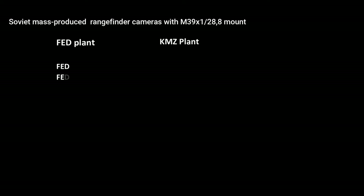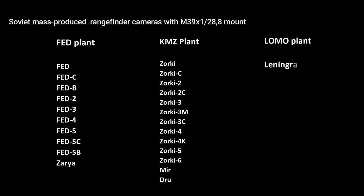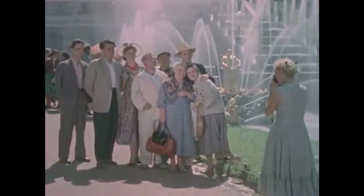This mount became standard for the majority of USSR rangefinder cameras. Here is the full list of serial, meaning mass-produced, rangefinders which were made by three plants: FAT, KMZ, and Lomo. All these cameras have a fully interchangeable mount. These cameras were very popular in USSR — cheap, easy to use, reliable. They became witnesses of millions of events and everyday life.